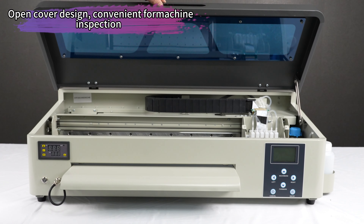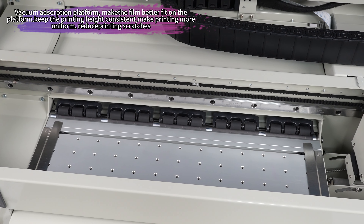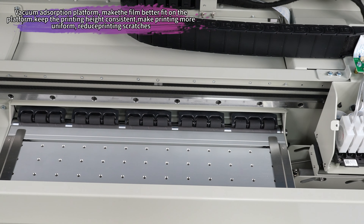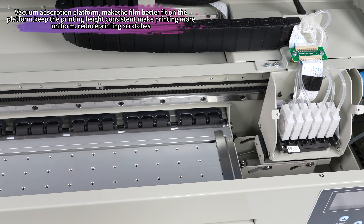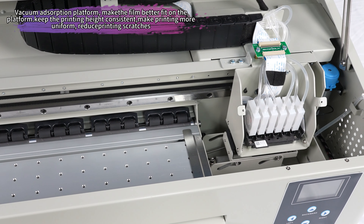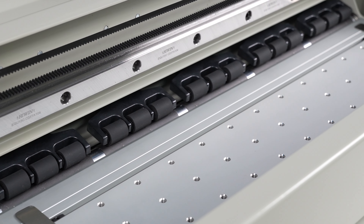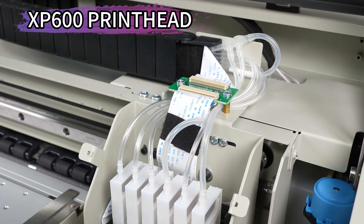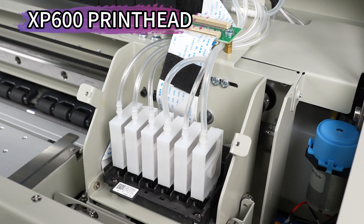With its compact size, you can easily fit it on your desktop and start printing right away. Experience the power of the Erasmart Mini A3 30-centimeter Impressora DTF Printing Machines Dual Head XP600 for exceptional print quality and fast production speed. Elevate your printing game with Erasmart's cutting-edge technology designed to bring your ideas to life effortlessly.